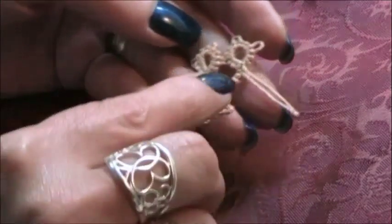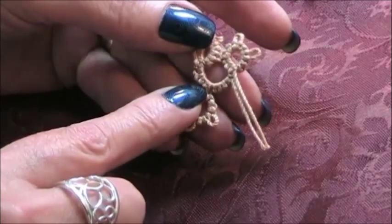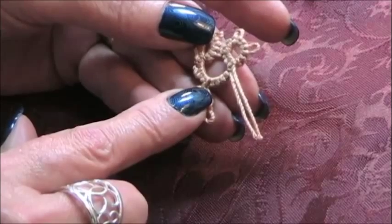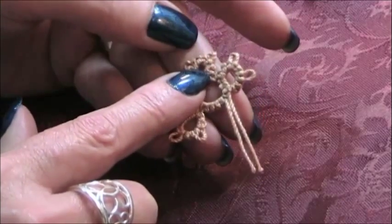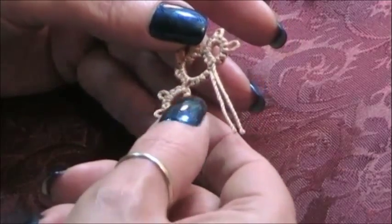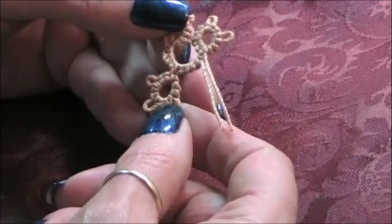What we have done is we've created a ring, a chain, a floating ring, a chain, and another ring joined to the first ring. So that's what I'm going to teach you to do today. This little element is what we're making.